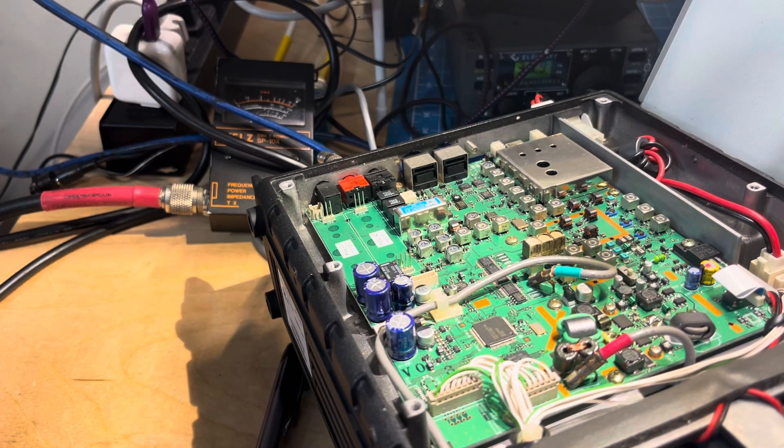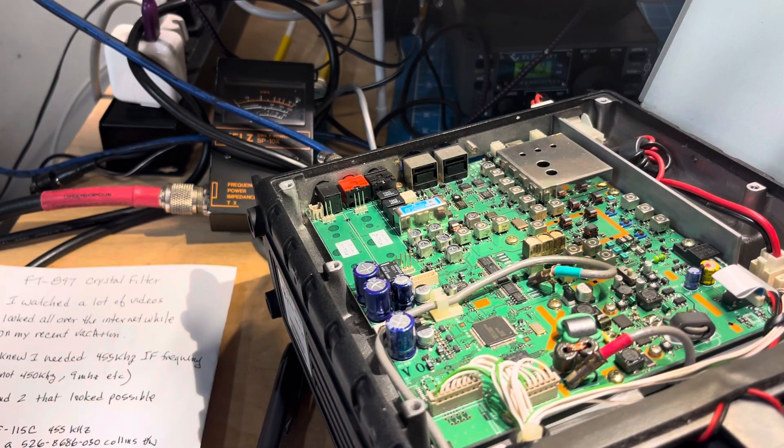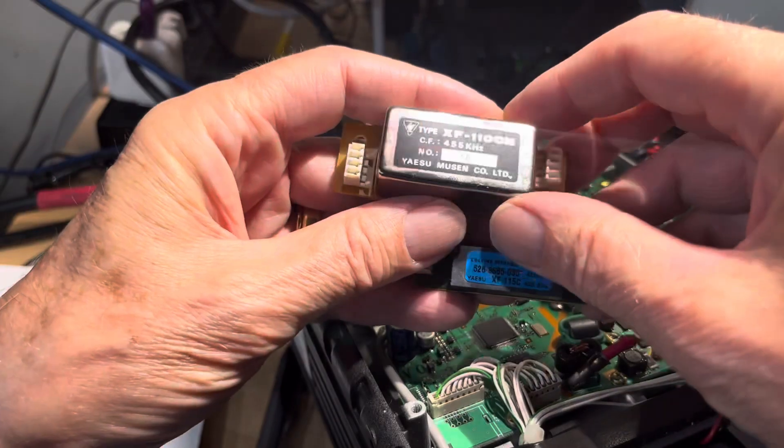Hey, thanks for joining me. This is a follow-up on the FT897 that I bought from Japan that I've been playing with. I want to keep you guys from doing what I did. I was on the internet during vacation looking for 455 kilohertz mechanical filters with a 300 or 500 Hertz bandwidth.